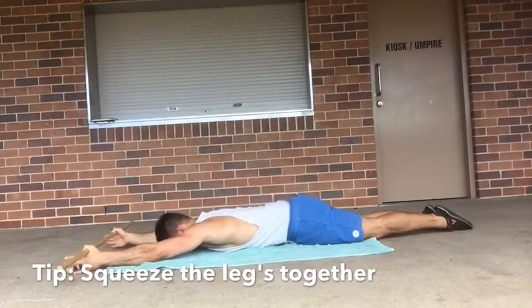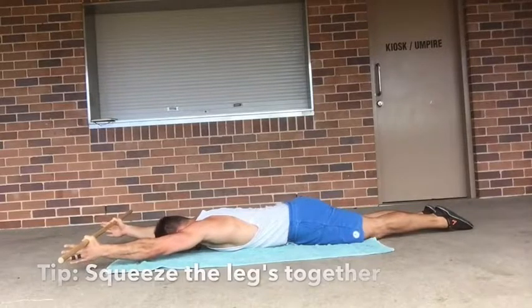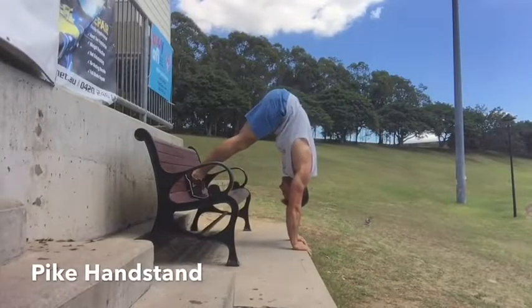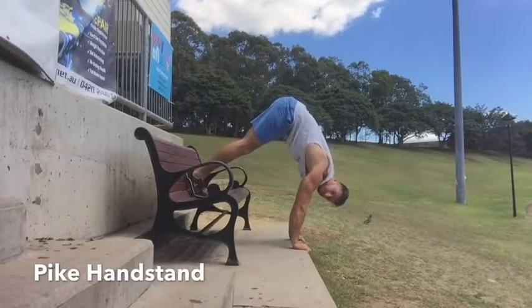This is very challenging but it's a really powerful drill to understand the correct positions we need to be in. If you're a complete beginner, this next progression is where you should start — just a pike handstand. It gets you used to being upside down.